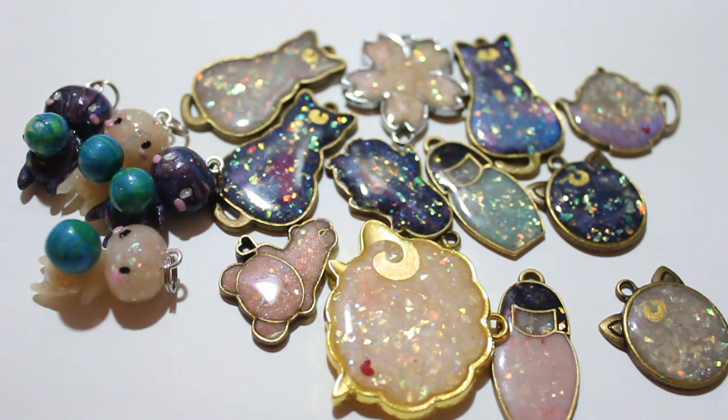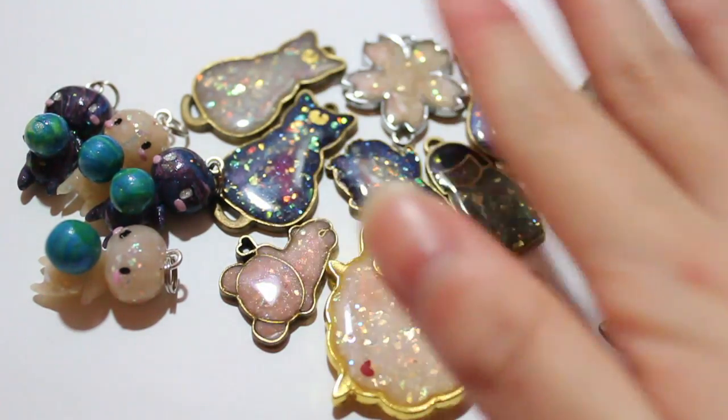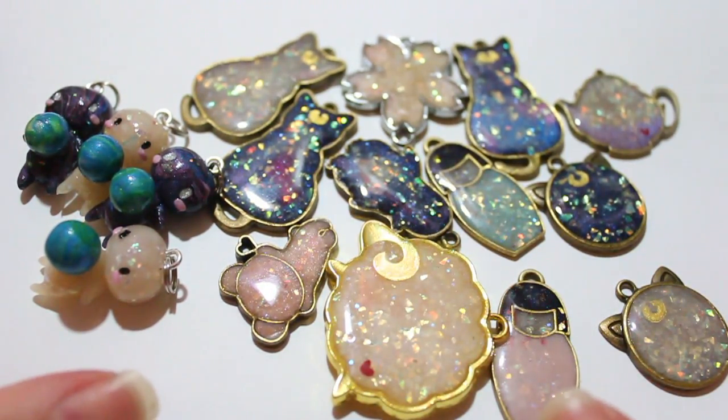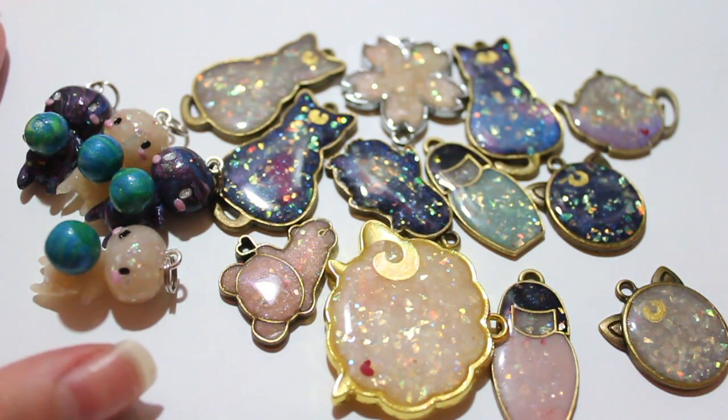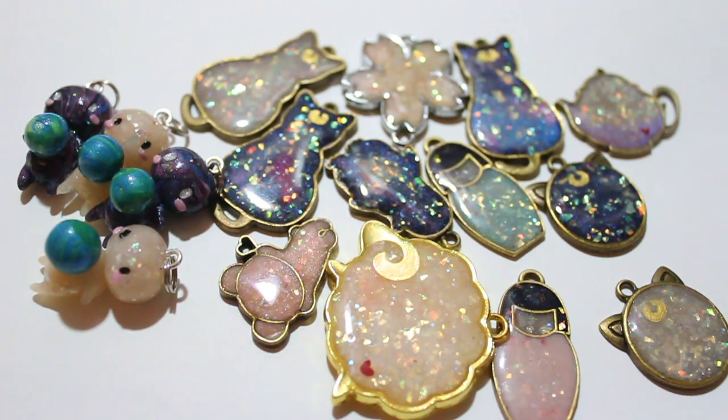Hi everyone! I'm going to try to film more polymer clay updates, even though right now this all looks like resin — I'll explain it later. I noticed I don't film as many polymer clay updates because I usually make and send right away. So what I'm going to do is film creations before shipping out in batches, so I can update more for you guys. If you want any tutorials, especially on these silhouette pieces, let me know.